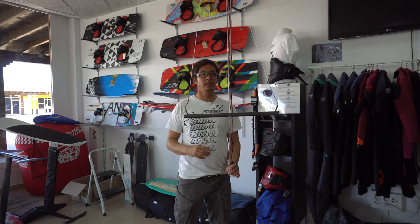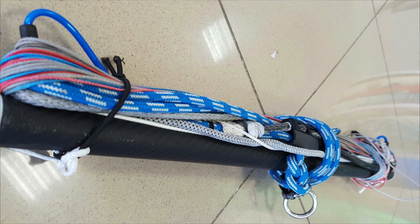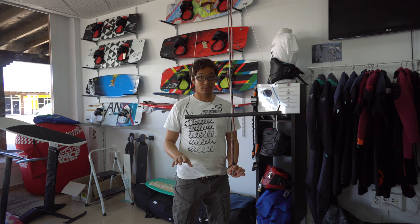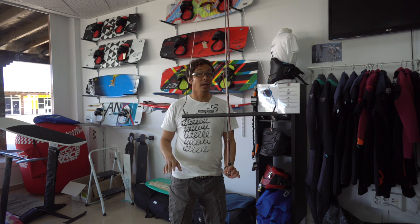So why would we use a carbon bar? First of all, the obvious one is weight. A bar like this, together with all the lines and all the bits, weighs just about 400 grams. If you look at your normal bar, which will be anywhere from one and a half kilos to two kilos, that's quite substantial weight savings.